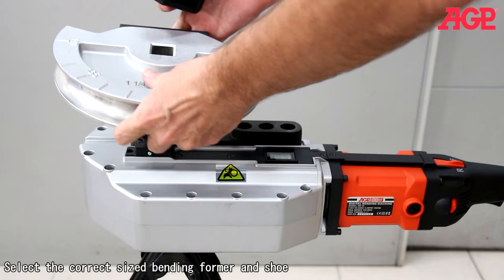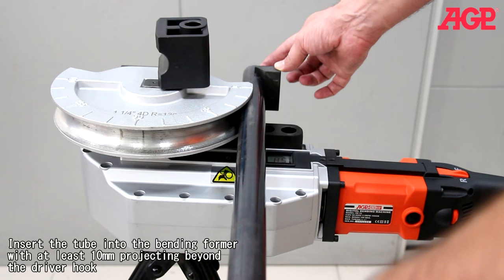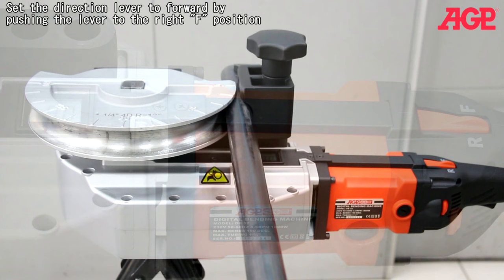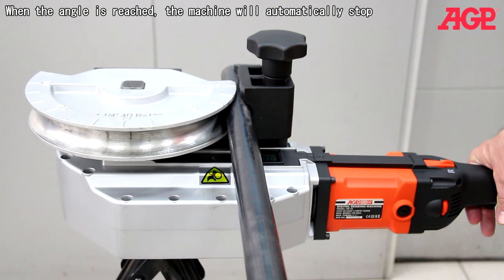Select the correct size bending former and shoe. Add some light oil to the tube. Insert the tube into the bending former with at least 10 millimeters projecting beyond the driver hook. Mount the shoe and shoe pivot bolt. View the LCD screen and set to the desired angle by turning the degree selector thumbwheel — we'll adjust to 90 degrees. Set the direction lever to forward by pushing the lever to the right F position. Press the trigger switch and hold until the pipe is bent to the desired angle. Actual degrees will be displayed during the bending process.